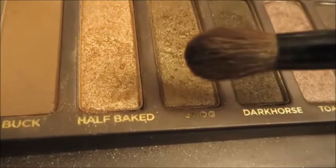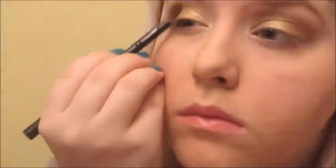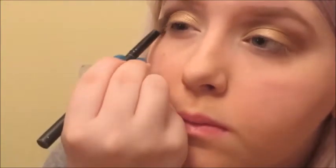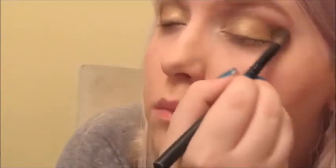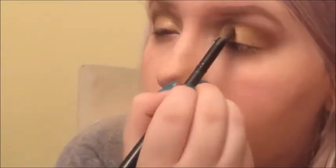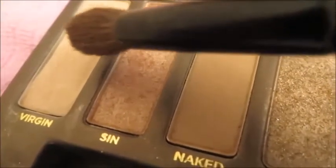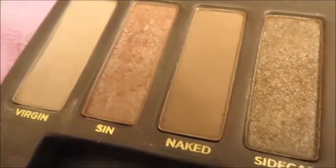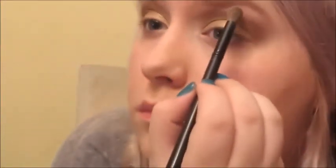Now we're going in with the goldy bronze color Smog, and I'm going to be using this as the darkest crease color, blending this into the outer crease — it's just my whole crease, I guess. If Smog does not look right on you for this look, you can always use Hustle too. I'm using Virgin on the brow bone and Sin on the inner corner as our highlight shades, and also blending the crease color a little bit as I do this.